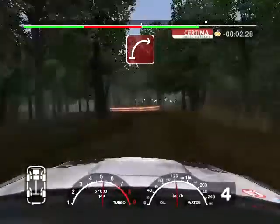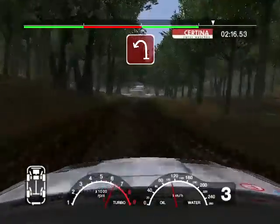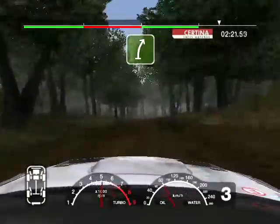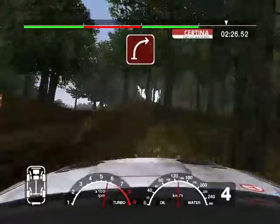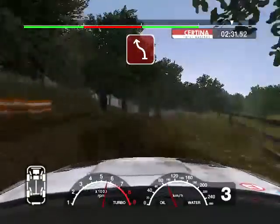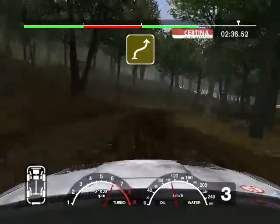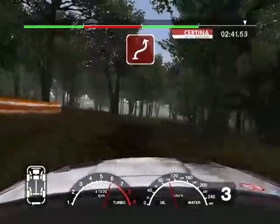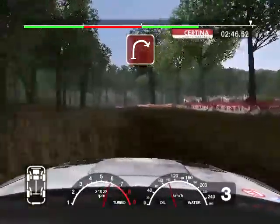And long 3 right. Into crest and long 2 left. Into crest and long 3 right tightens. And just a 2 over finish, 30 to stop.